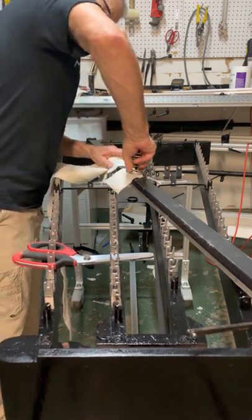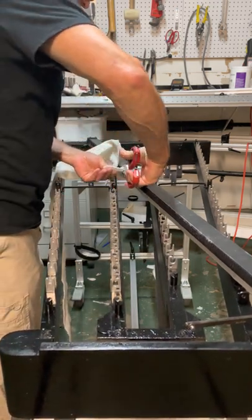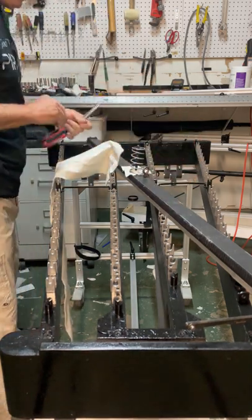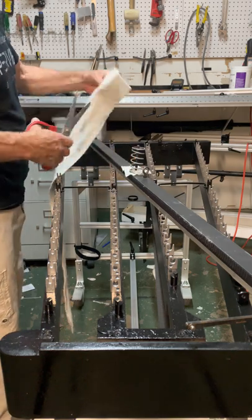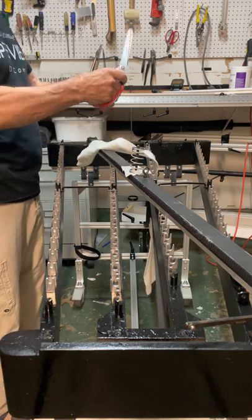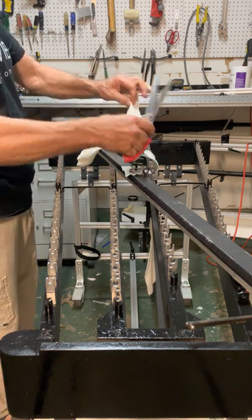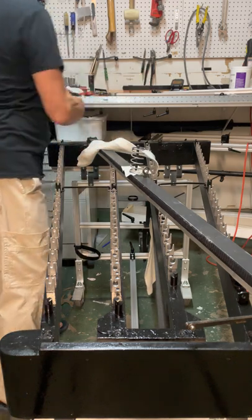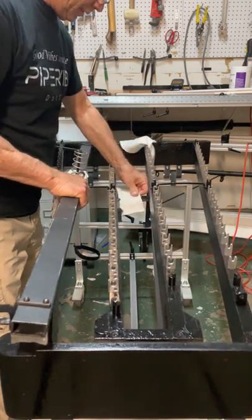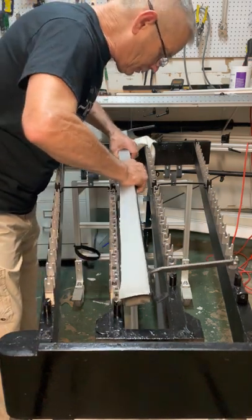See how that works? Then you can put the spring over it, and now it has a piece of felt insulating it from the metal. I just turn it a little bit. I like to make it like an X — there we go. And then we can stick that felt in place.